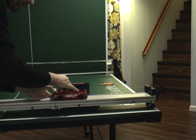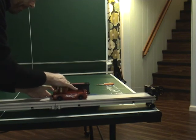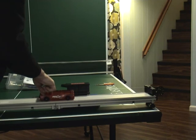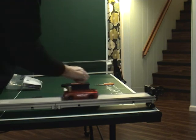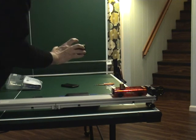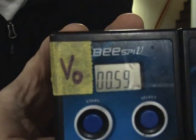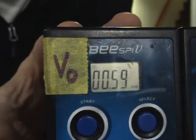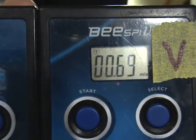Alright, here we go — this is for a hanging mass of 50 grams. There's your initial velocity and there's your final velocity.